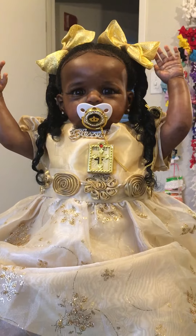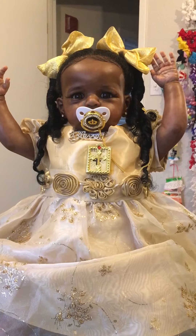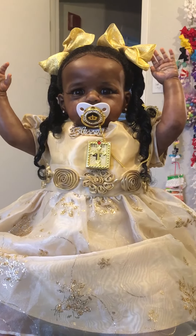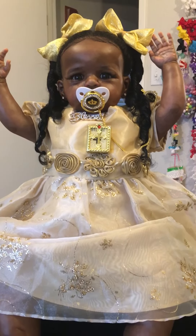She has on gold hair balls. She had four ponytails and I didn't do nothing but just twist the ends — I didn't want to put too much on the ends of the ponytail. She has her blessed necklace and her Bible.